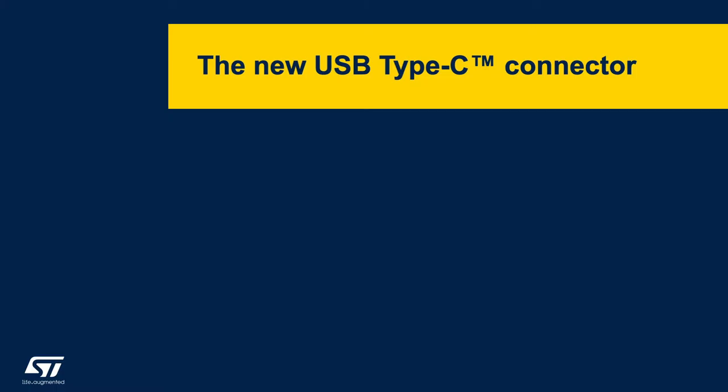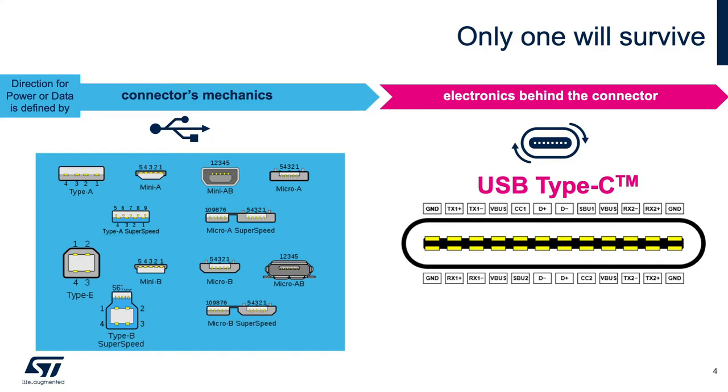The USB Type-C connector is replacing all legacy USB connectors. Many PCs and smartphones nowadays use a USB Type-C connector, and this connector is now appearing in mass-market and consumer, industrial, and automotive applications.